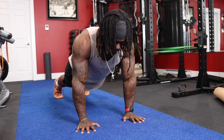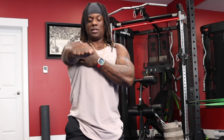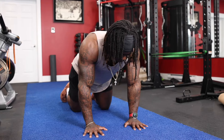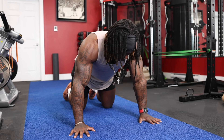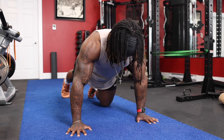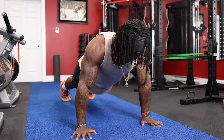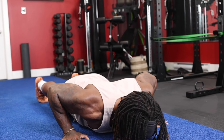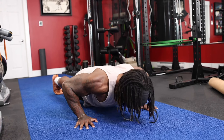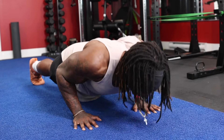Now, what if I want to work my chest? For chest activation, we need shoulder adduction. So from the plank position, we're going to open up a bit — hands slightly wider than shoulder-width — and our elbows are going to flare out slightly. From here, we press down and up, getting a good stretch at the bottom and a good contraction at the top. You can see the difference between elbows going out versus elbows going back.